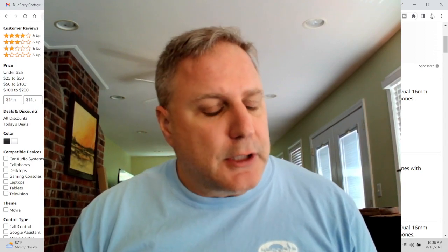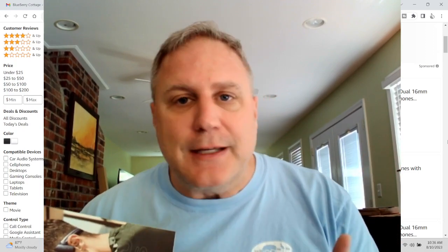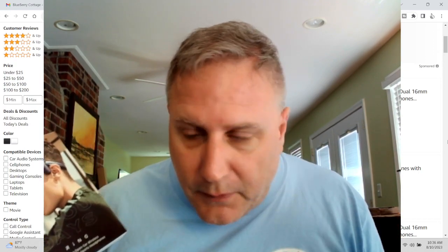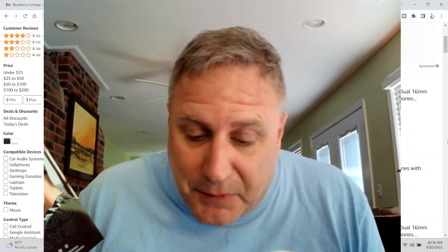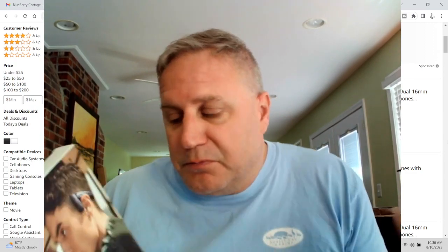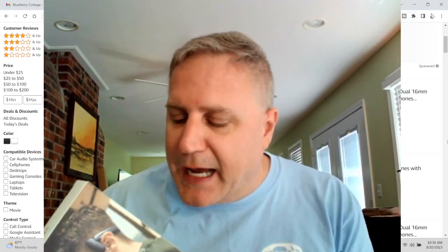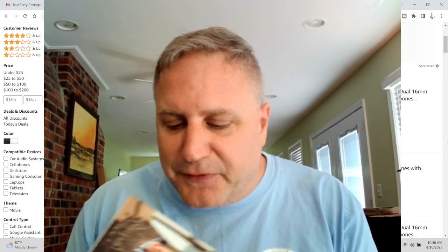Full disclosure: the company sent me these to review. They didn't charge me anything. I didn't have to buy them and then submit a review and get paid back or anything like that, so it's pretty open-ended. I told them I'm just going to give an honest and fair review, and they were cool with that. So I'm under no pressure to give some kind of fake positive review. Right off the bat, they're okay, actually, but they're not perfect.